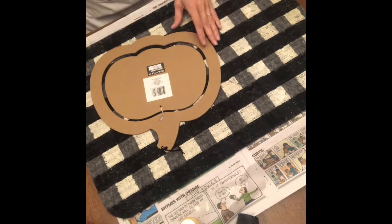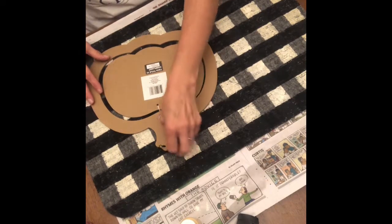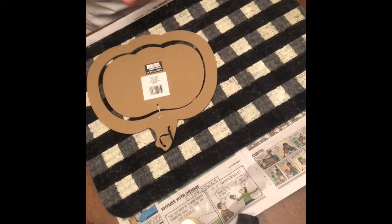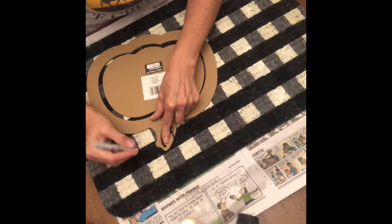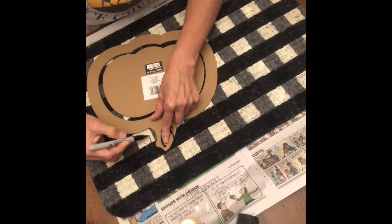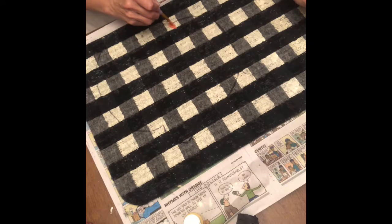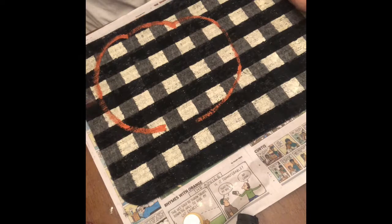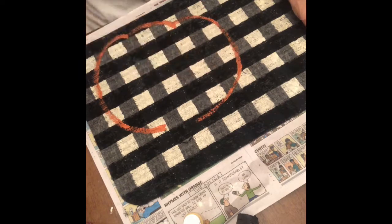I got a Dollar Tree pumpkin wood cut out and used it as my outline — I wanted this to be neat and clean because I'm going to use it as a greeting mat for my front door. I'm using a Sharpie to draw the outline of the pumpkin, but you can use whatever pen you have on hand. That Dollar Tree cut out makes the perfect template for a pumpkin. Now I'm using a paint brush to follow that outline with some orange paint. You may have to go over it a few times, but I'm leaving the top where the stem is so I can paint it brown.